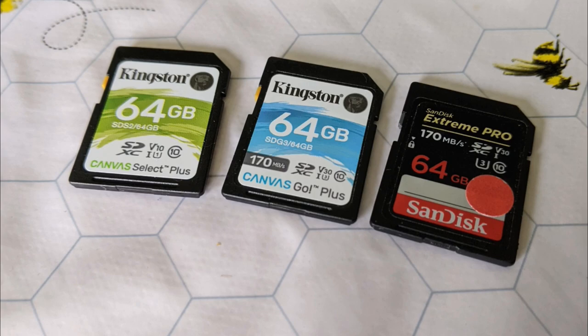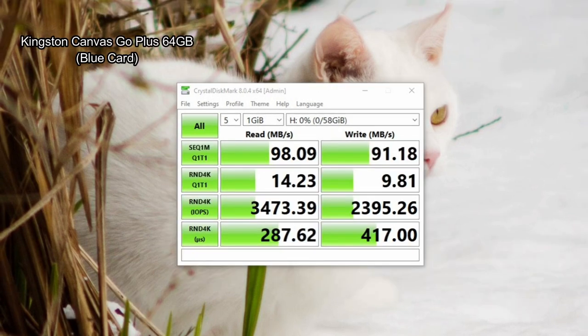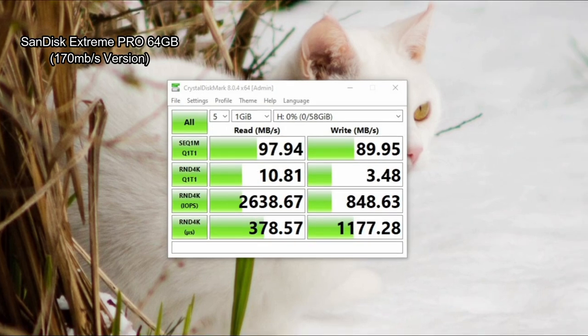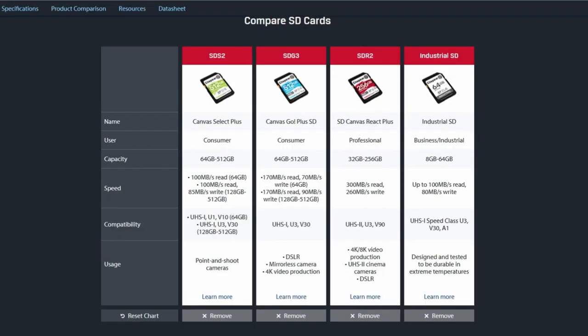We're mostly interested in the sequential speeds - the read and write speeds. There is a difference in terms of the write performance but they're pretty close in terms of read speeds. Comparing to the SanDisk, there's very little difference between that and the Go Plus card. There's a slight speed advantage for the Kingston, and you do get an increase in write performance off of the Canvas Select Plus once you get to the 128GB size.